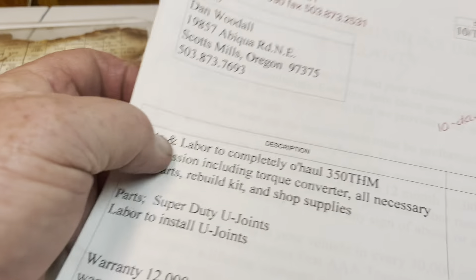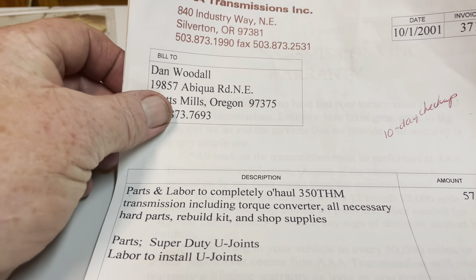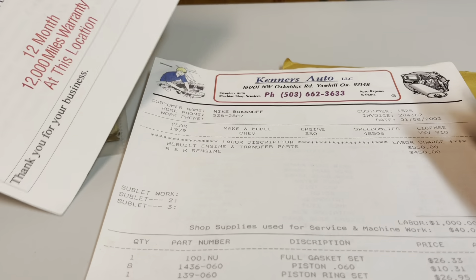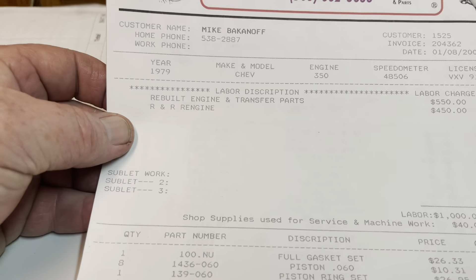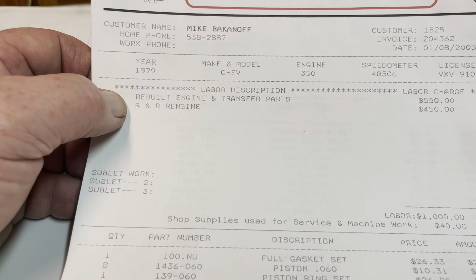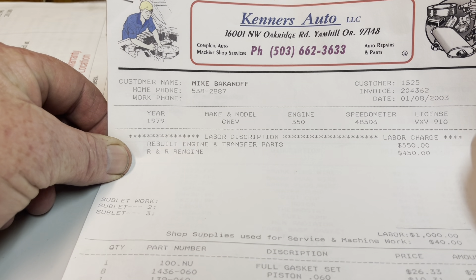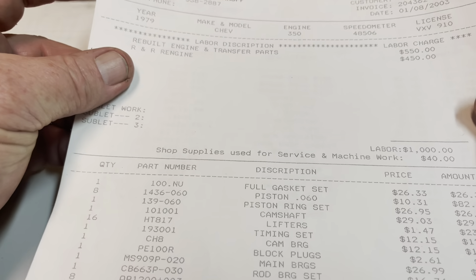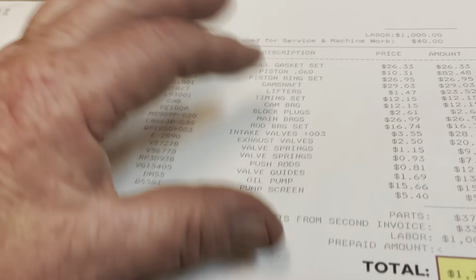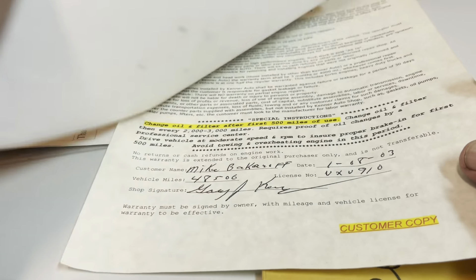A couple other things that we got with the truck. The transmission has been rebuilt, although it was rebuilt in 2001, so quite a long time ago, and with a different owner at that time. Then in 2003, showing 48,000 miles on the odometer, the engine was rebuilt by Kenner Automotive, which is a local company not far from where I live. They completely rebuilt the engine, 60 over, and R&R'd the engine for a total of $1,741. I'm not sure how many miles it has on it since then, but I really don't think it's that many. It sure runs out nice and came with the warranty.